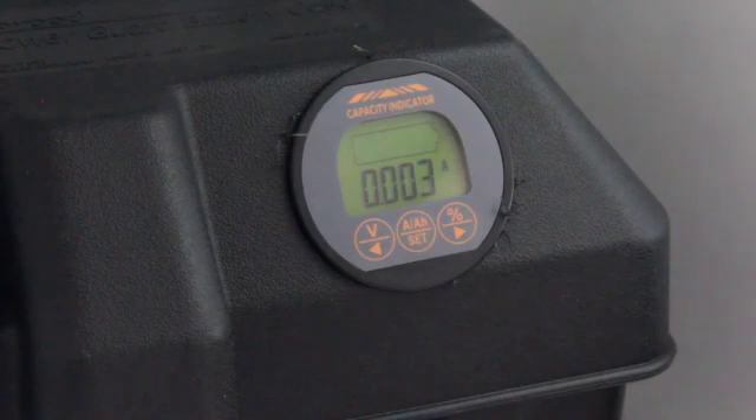Now I'm going to go ahead and charge up the battery. This is how I've wired in my coach batteries and capacity indicator. If you have any questions, please drop me a comment and thanks for watching — we'll see you next time.